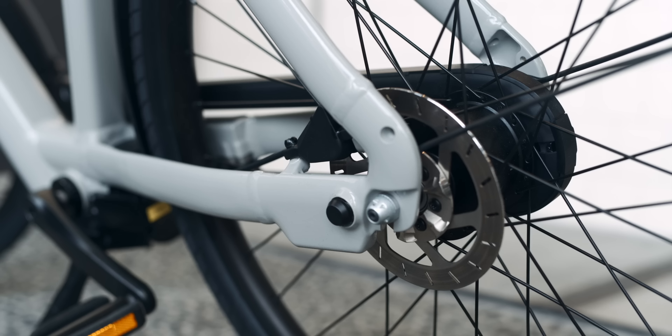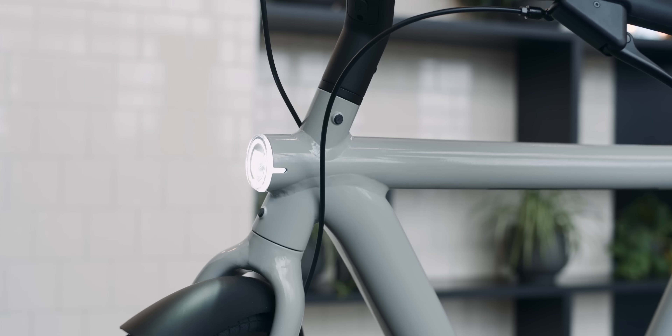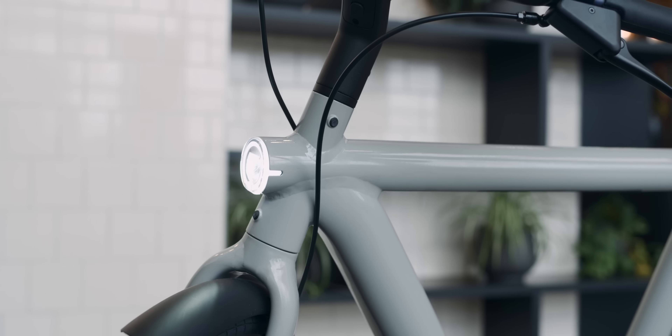My favorite new feature is the torque sensor, because it can sense how much power you're putting in and then enhances that with the motor. Because of that it's more adaptive and more organic to ride — like it was on the Cowboy bikes. I really liked that, and now it's on the Vanmoov as well. It even helps with range, and the batteries are a little bit smaller so you get about the same range overall.